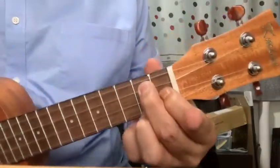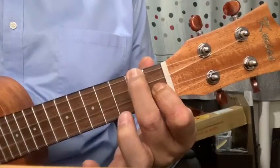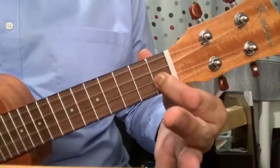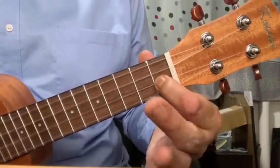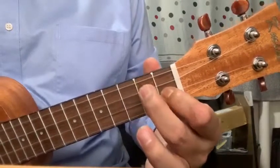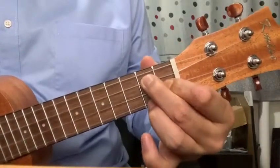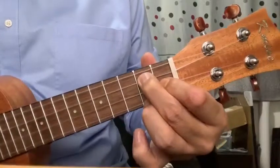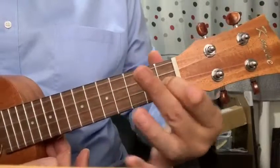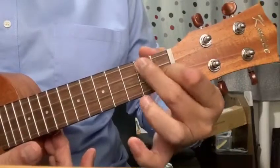G7 is usually practiced with the F chord. Remember F is two, zero, one, zero. What you do is keep your index finger — finger number one — on the first fret of the second string. Then your middle finger moves from string number four down to the third string, and at the same time your ring finger moves down to the second fret of the first string.